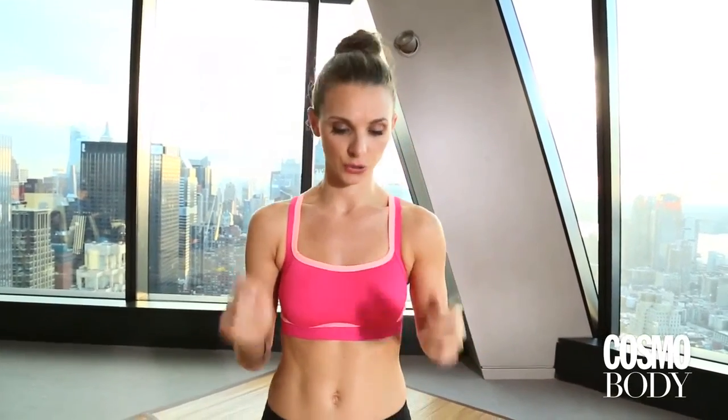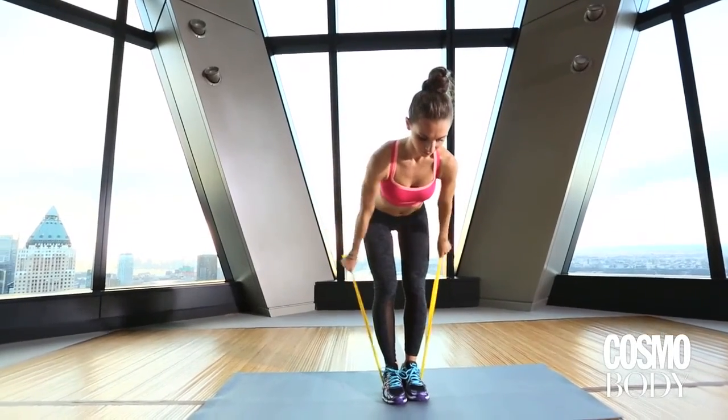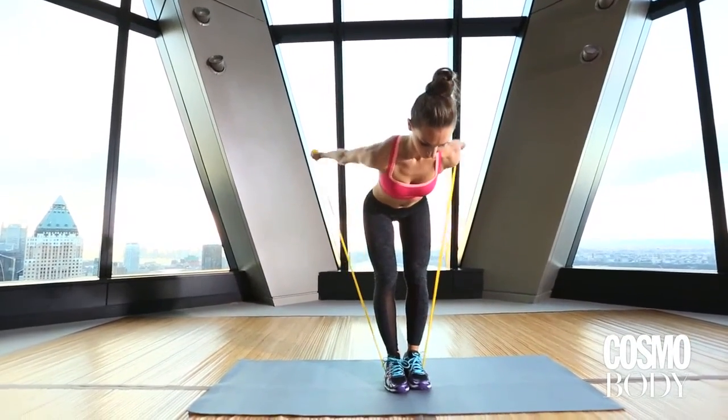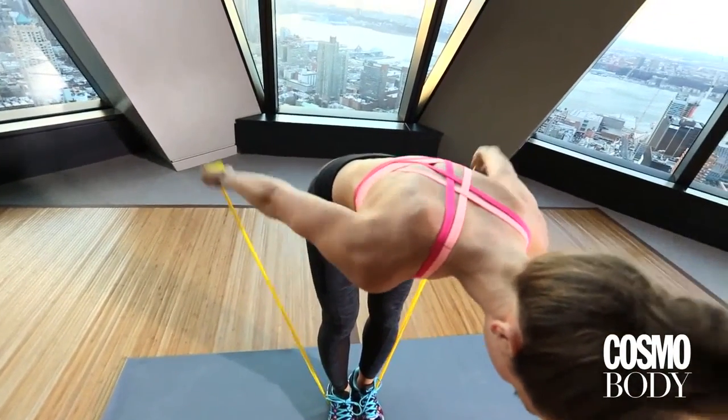To get those nice lean arms, we're going to use the TheraBand today. You're going to have the band underneath your feet, holding each end. Flip your palms to the ceiling and press that arm straight up — no bend in the elbow for this one, just pressing straight up. Try to relax those shoulders and really work from the back of the arms.